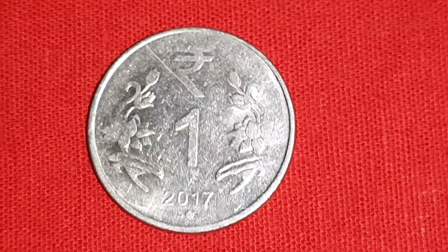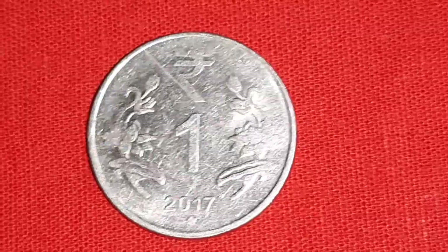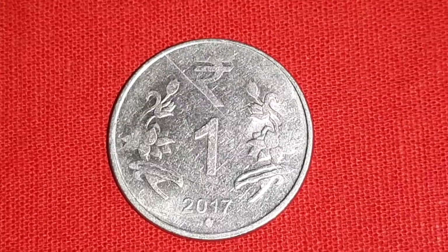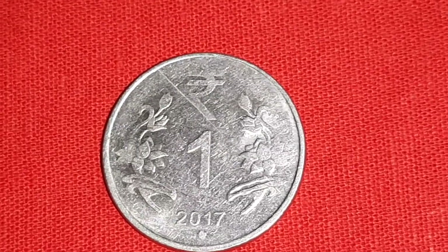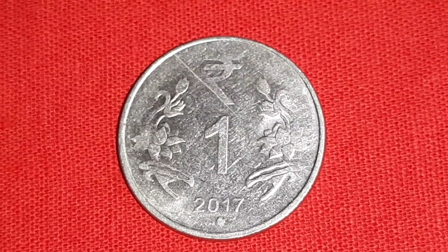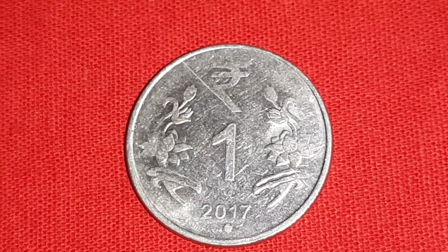Hello Antic Error Coin lovers. This is a lamination flaw or crack error coin of 1 rupee of India, 2017, Hyderabad Mint. Metal is stainless steel, weight is 3.76 grams, diameter is 21.93 mm.